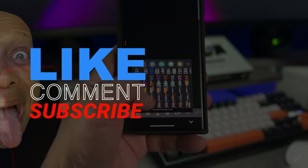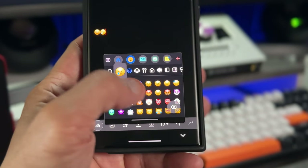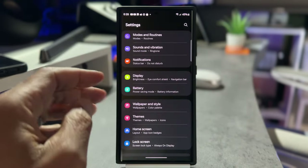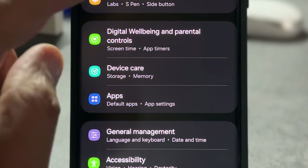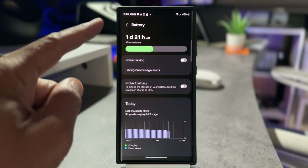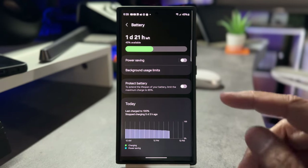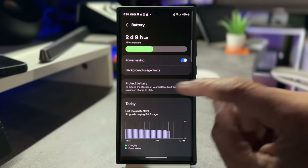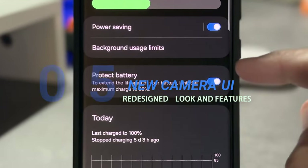Don't forget to hit that like and subscribe button. Let's move to number four, battery menu page. This is a new location for where your battery settings are located on your device. It used to be located under device care, no more. Now there's a separate location for your battery settings — power saving, backup usage limits, protecting your battery, charging settings, wireless power sharing, show battery percentage, and battery information.